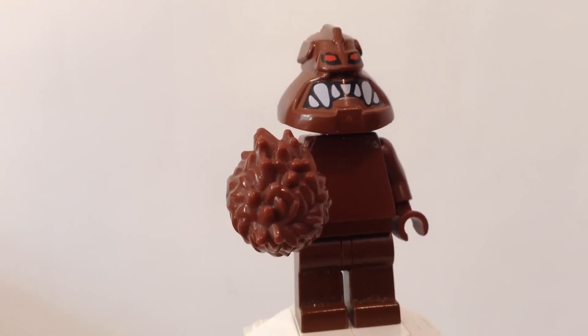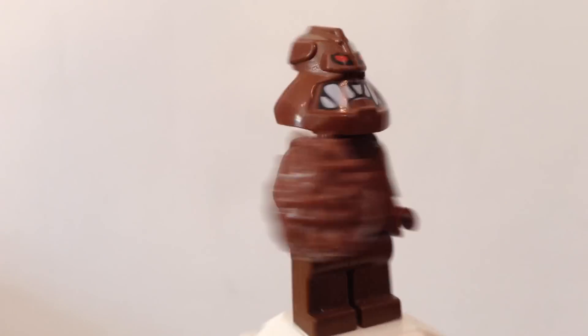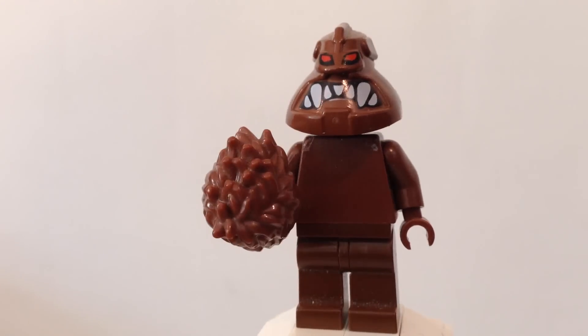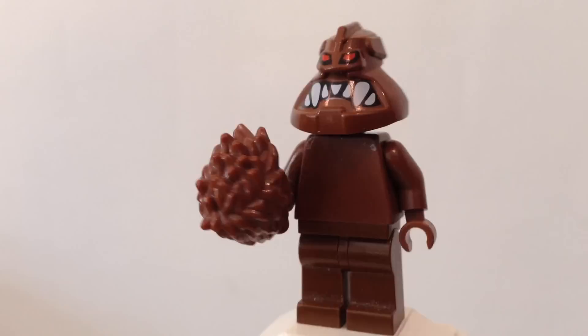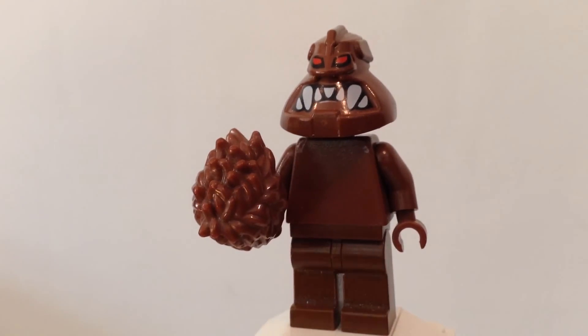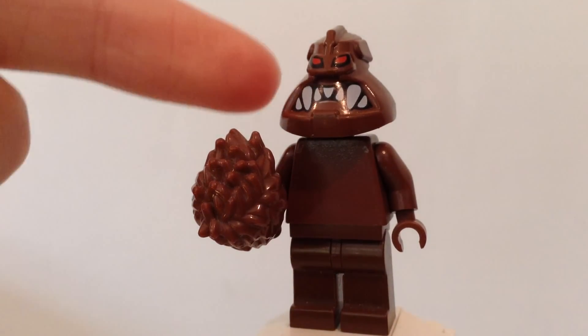I gave him a little accessory — a spiky clay hammer or fist or whatever. Obviously the hardest part to find is the headpiece.